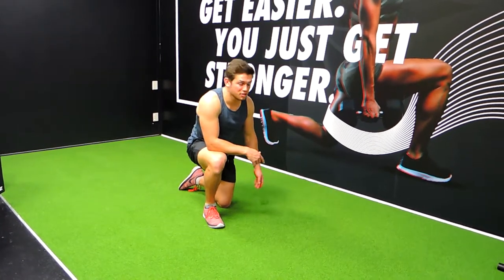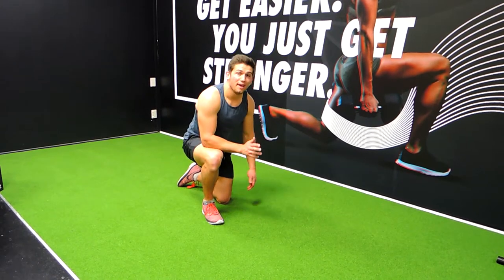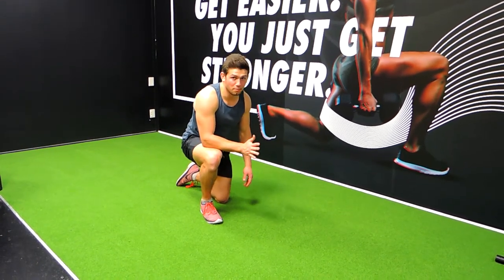These are the up and down prone holds. We're starting in a press-up stance prone hold and moving down into a normal prone hold.